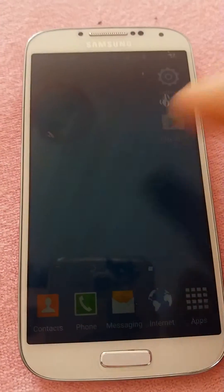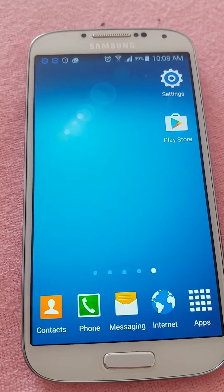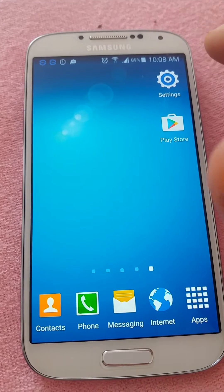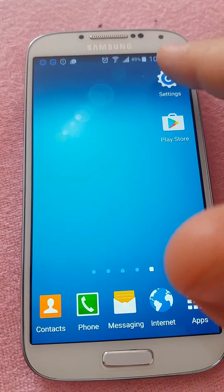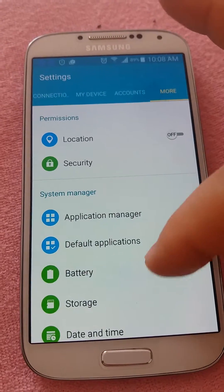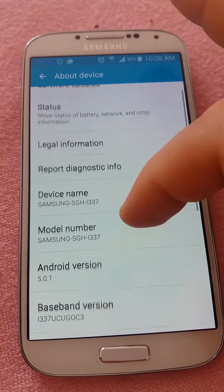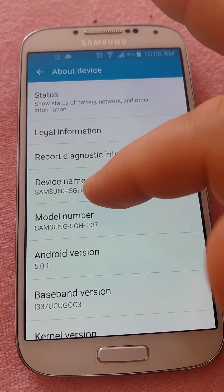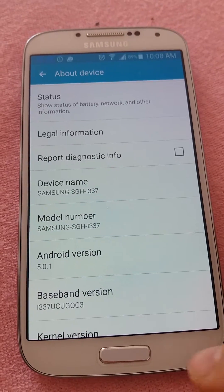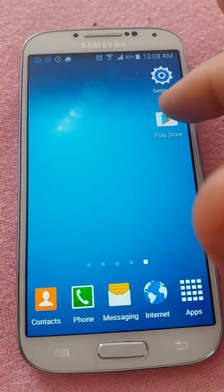In this video we will see how to check if our phone is rooted or not. Our phone is an Android phone, a Samsung Galaxy S4. Let's see the model — Samsung SGH-I337. Okay, so we go to the Play Store.